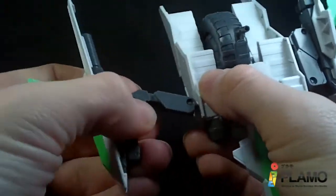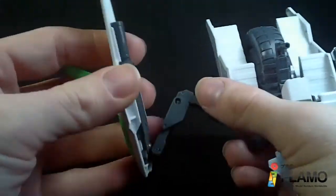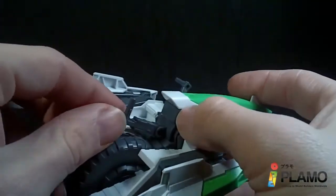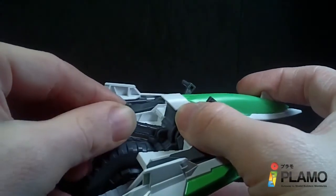The fins are on a double hinge — this one will rotate at the base and then has a ball joint. The actual connector to the mobile suit is on a hinge and also extends, so if you have a bigger mobile suit that would probably help.